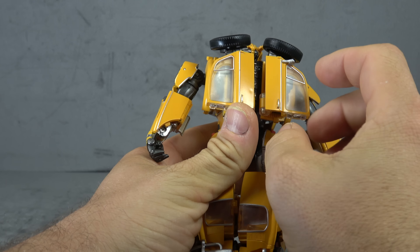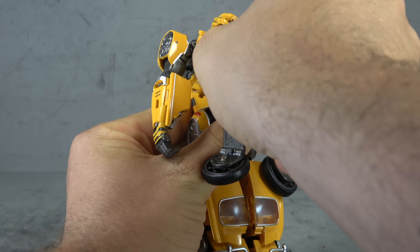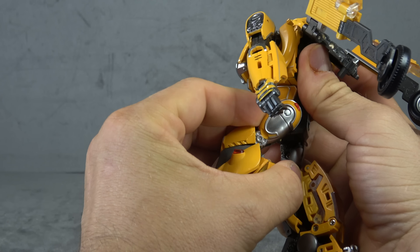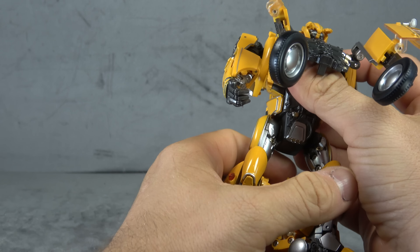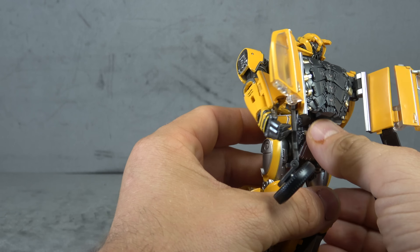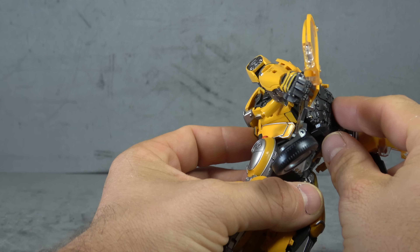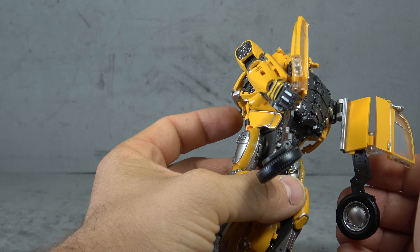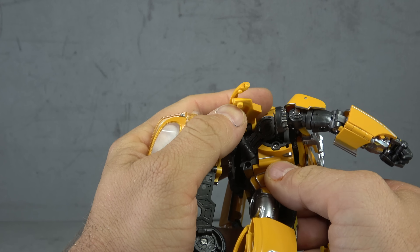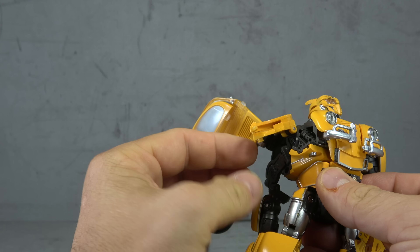Let's get him transformed. Open up this backpack section first, untab that, and go ahead and do the waist swivel to get that out of the way. There's no instructions here — either they didn't come with any or he didn't pack them in. The only issue with this step is once you've done it, he's going to be a little bit of a loose goose for the rest of the transformation. Let's start working on the arms — unplug the shoulder and bring this piece up, then force it down.